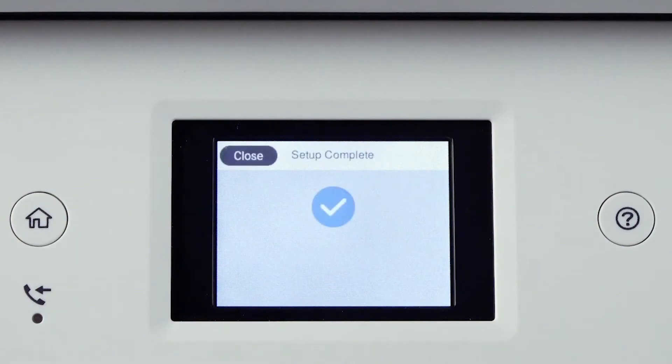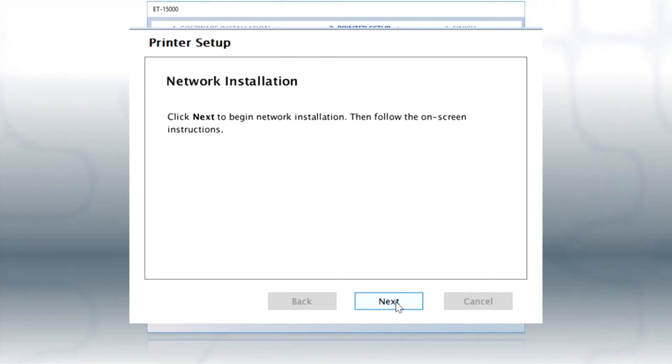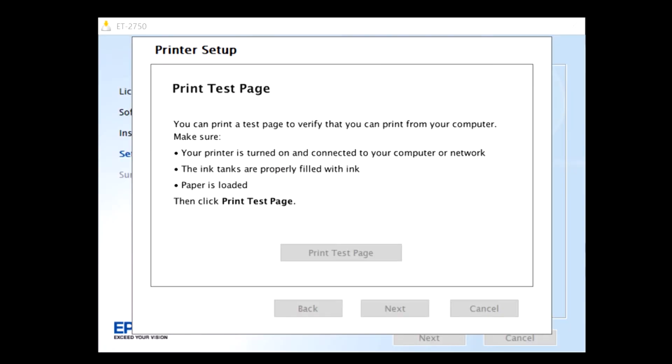Your printer is now connected to your network. Follow the rest of the instructions on the computer screen. Since your printer is now connected to your preferred network, select the blue wireless image option which states your printer is connected. Once your computer has located your printer, a green checkmark will appear to confirm. Click Next, then click Next again to begin network installation and follow the on-screen instructions. Once the setup is completed, you will be asked to print a test page — this is recommended so you can verify communication between the computer and the printer. Click on Print Test Page. Once printed, select Next.